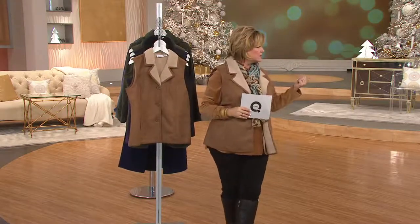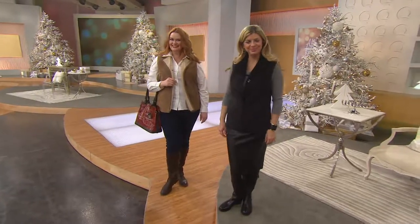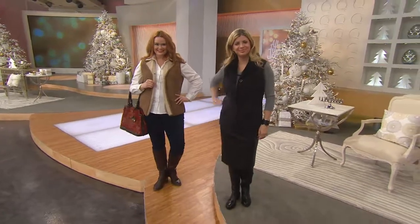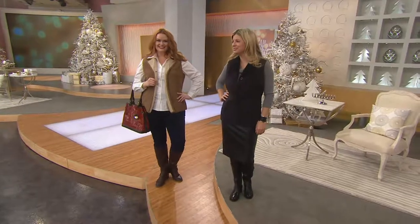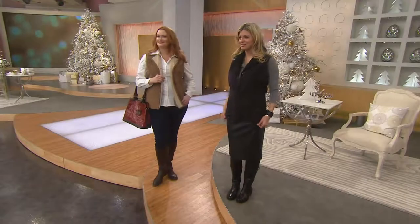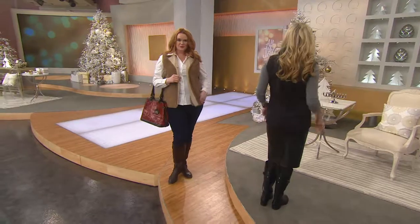I'm going to walk over to the girls. We're showing Jessie and also Meredith — Meredith being our petite model. If you're new to shopping with us, Meredith is often on my Denim & Company shows. She's a little over five foot two and she wears an extra extra small. Jessie's also often on my Denim & Company shows because she's the same size as me — Jessie wears a size large or a size 14.